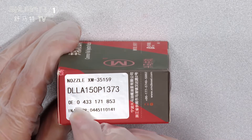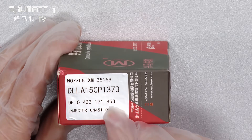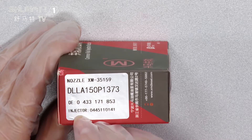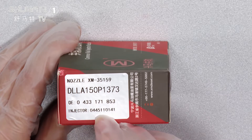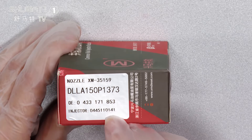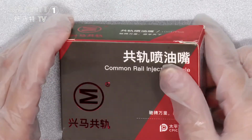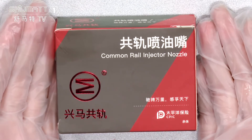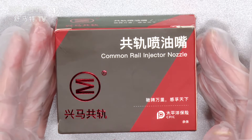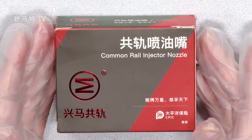The OE number is 0433171853. The adapter injector is 0445110141. You can see the product is packaged in a box, and this packaging helps better prevent rust during transportation.